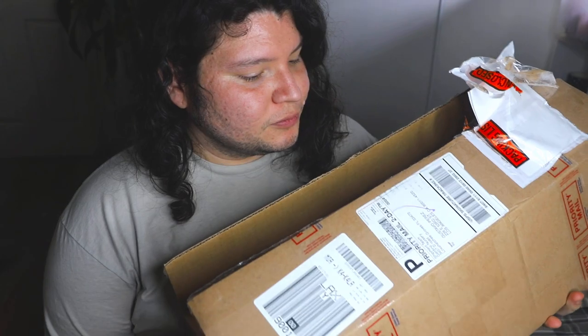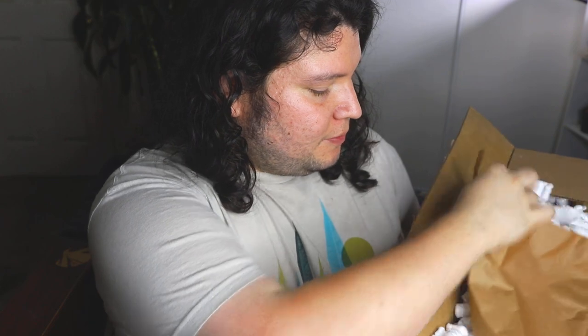Okay, so the box is finally open. Let's get started. Six Hoyas are in here, and since it's gonna be my final unboxing, let's try to make it fun, right? Let's go ahead and see what we have here.